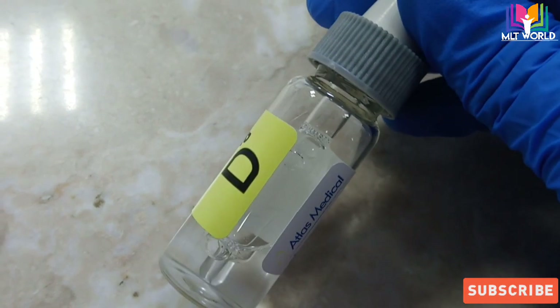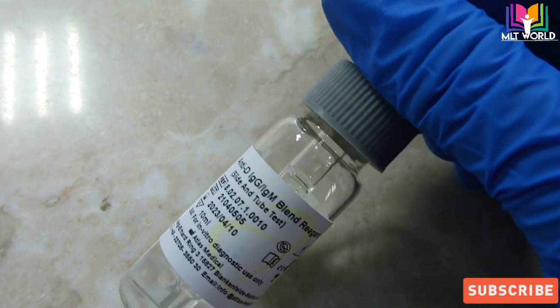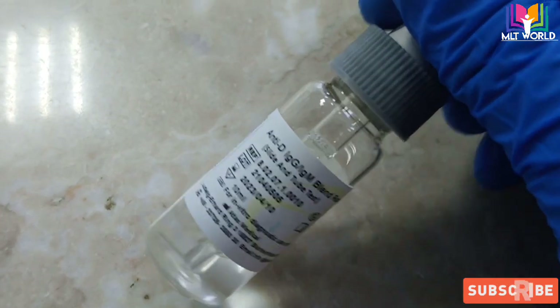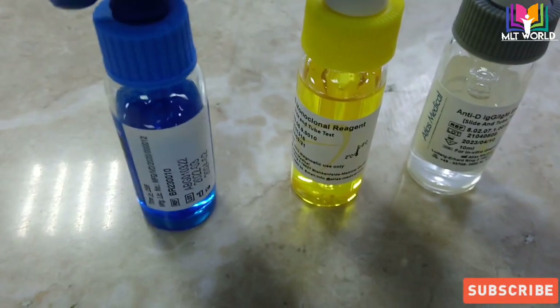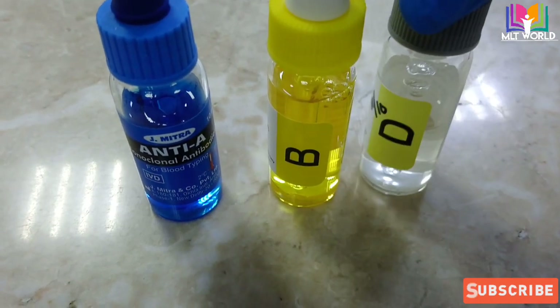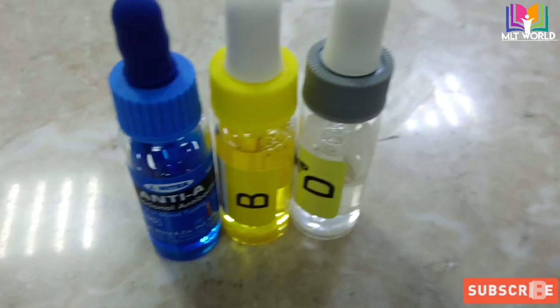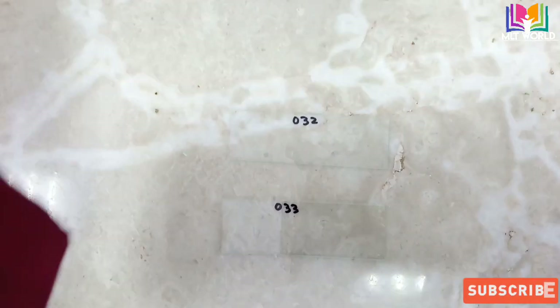To recap: anti-A will be blue color, anti-B will be yellow color, and anti-D will be colorless. We need patient whole blood as I told, because antigens are present on the red cells. We also need a slide. The method we are using for blood grouping is the forward blood grouping method, which is the routine method used in each laboratory.